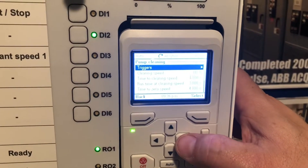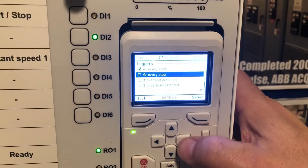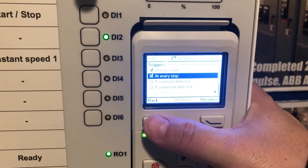We're going to set the triggers for the run through the cycle at every start of the pump and at every stop of the pump. You could also set it for when there's an overload detected or an underload detected.